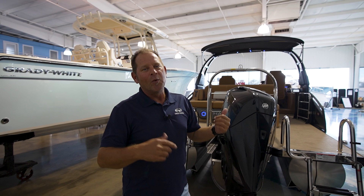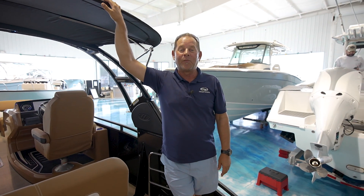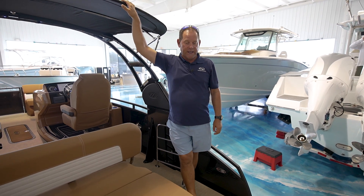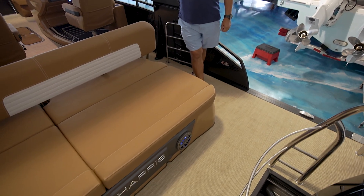Now you can sit down here in the water with your feet in, relax, and cool yourself off. That's a neat little option. Let's go aboard and look at some other things.